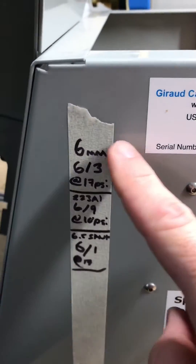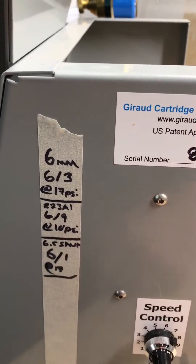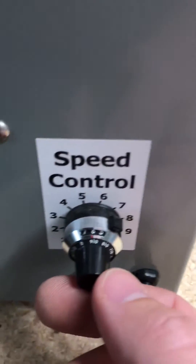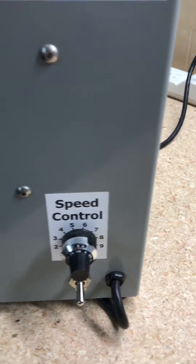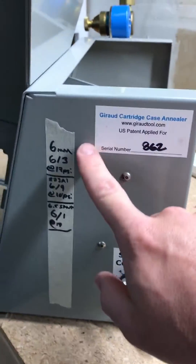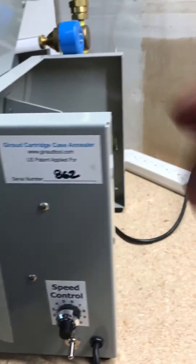This is what I use to keep track. The six millimeter brass is 6.3, 223 Ackley is 6.9, some are 6.1, and so on. So when I say 6.1, that means you go down here and dial it right to where it says 6.1 and it will be the same every single time — it's literally that easy. Once you get your settings set up the first time you're pretty much good to go. Dial it in and it will be consistent every single time.